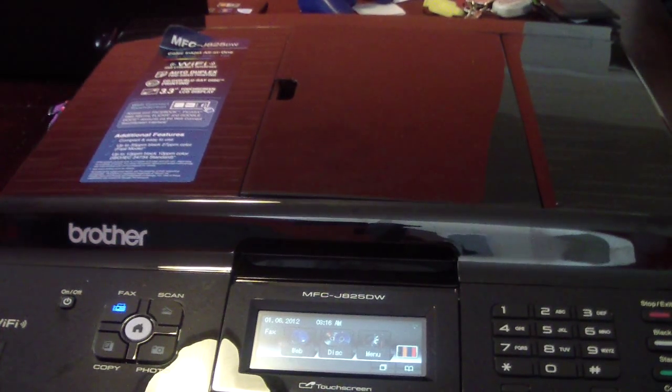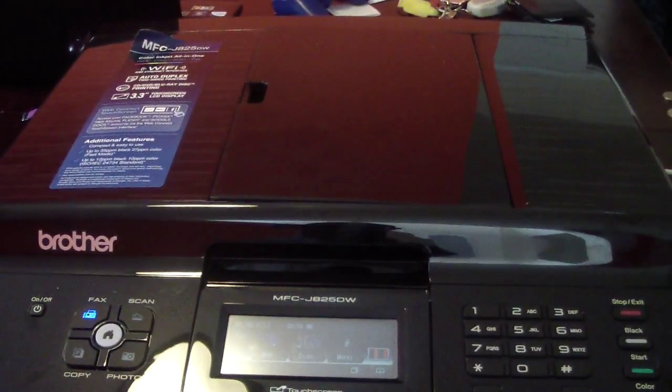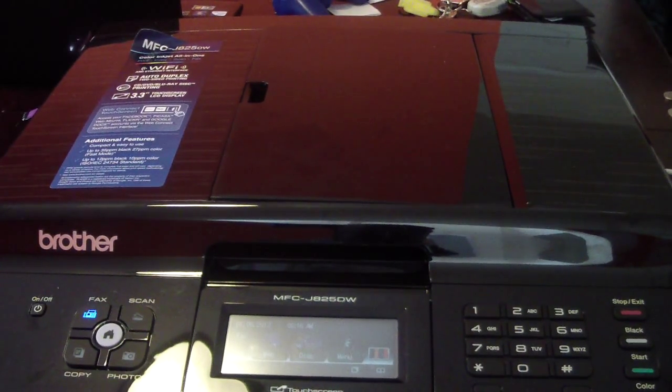On the side right down here you have your fax line — the telephone line. Why that's not over there, who knows. But I think that is retarded, Brother — you guys got to stop doing that. I think that's how it works with all their printers.